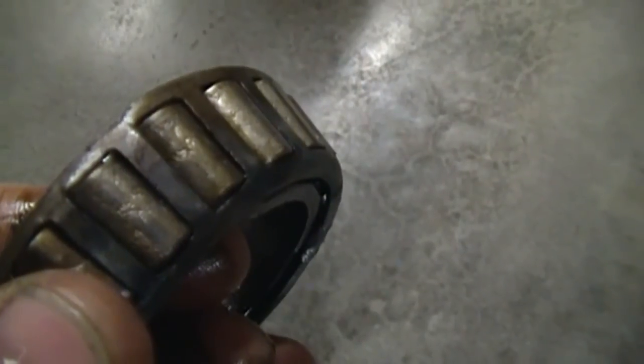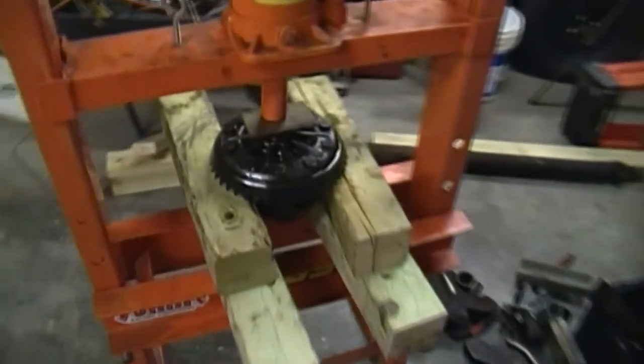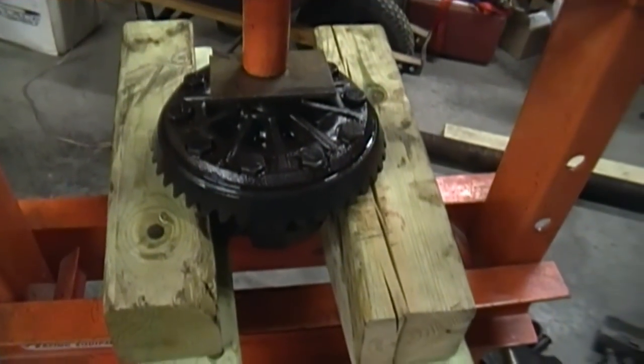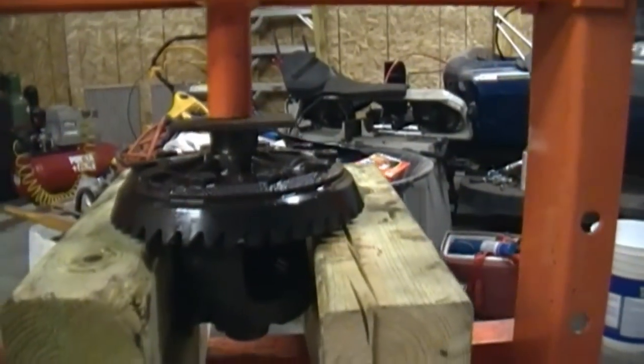Here's one of the carrier bearings after it was pressed off. You can see this bearing was toast — severe pitting in the rollers of the bearing. So I pressed off the carrier bearings, pressed off the gear, pressed the new gear on, and that's where we're at.